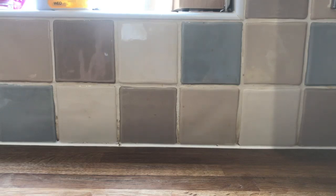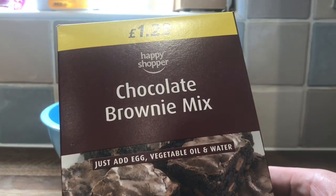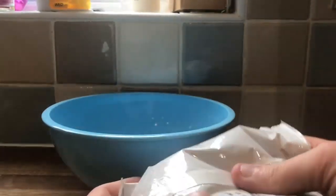Today we're going to be baking, kind of. Here's a bowl. Here is Happy Shopper chocolate brownie mix. It's an egg, vegetable oil and water. Here are the instructions on how to do it. Let's just get this thing out and check it out. It's a bag of cooking.